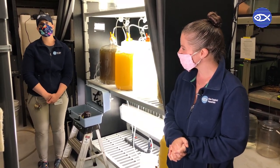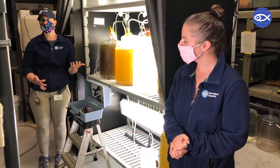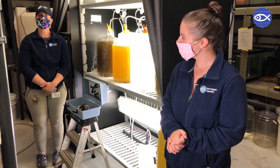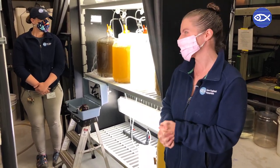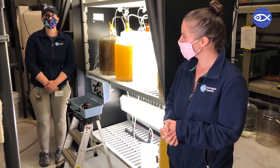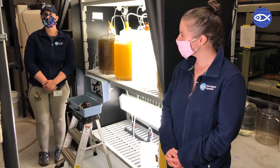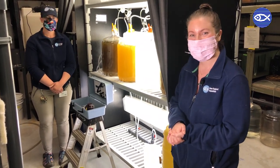Yes, so this is the live foods room. This is the room where we culture or grow different food sources for the animals in the aquarium. In here we have algae, which is what I'm going to show you today. We have brine shrimp, copepods, and we also keep mysis and grass shrimp in here as well. So today I'm going to show you how we grow algae, which is one of the food sources for different types of animals like filter feeders such as clams and mussels, and also for really small planktonic crustaceans like copepods.